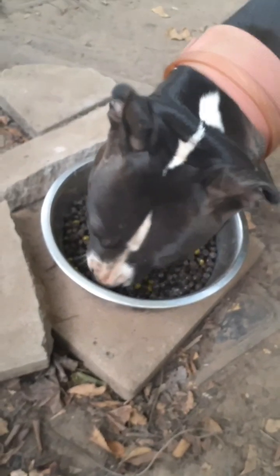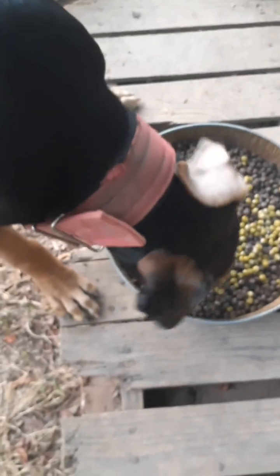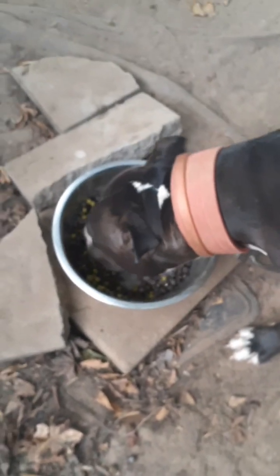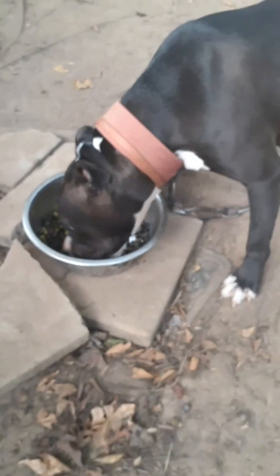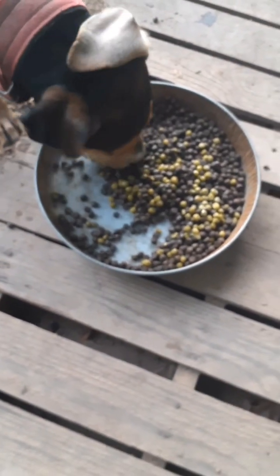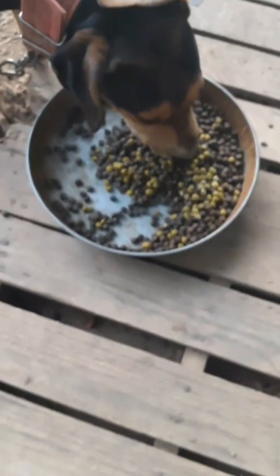Queen likes hers — I just put it down and she's already eating. Let's see how Ace eats his. He didn't even mix it up but he's getting on it. All right, Zeus — how you eating? Yeah, he's getting on it too. Queen is eating okay; she be biting the pan, but as long as she eats the food I don't care. Ace is done, Zeus is still eating — he always takes his time.